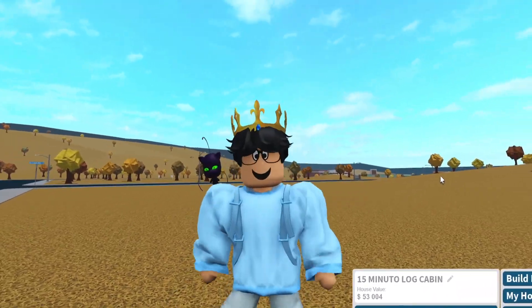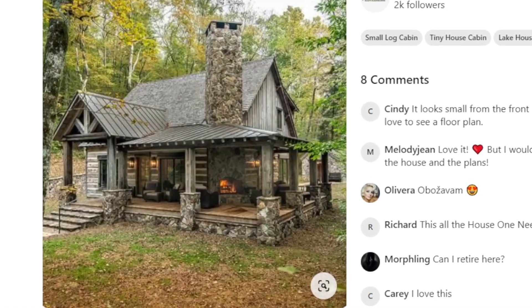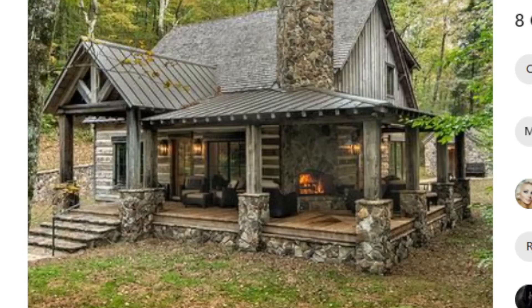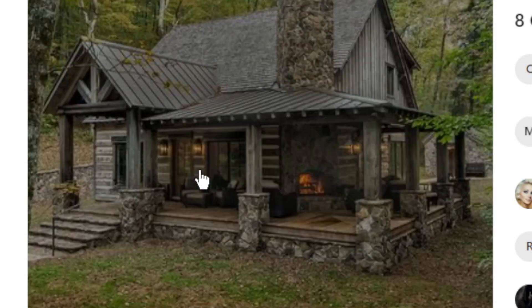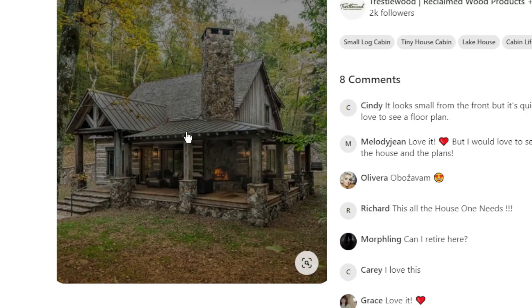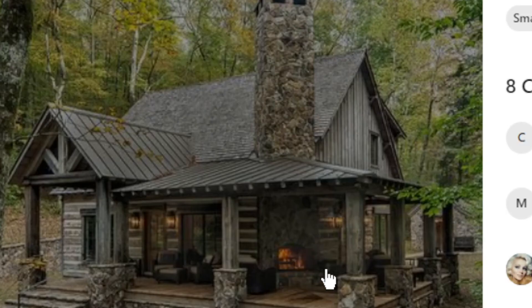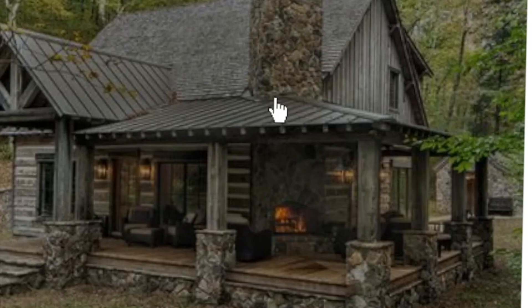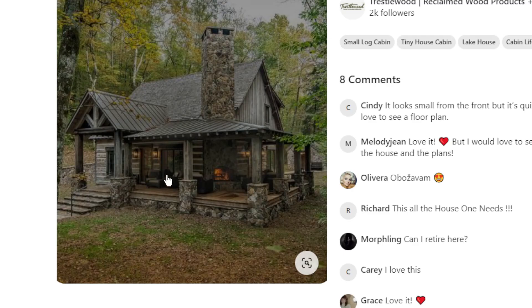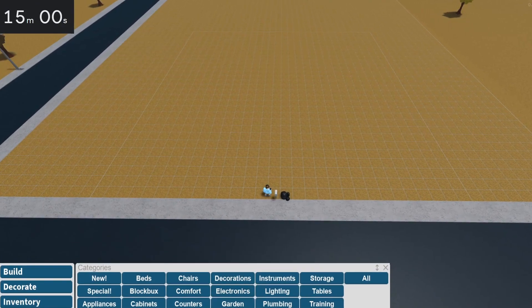I have it right here — a 15-minute log cabin. We're building a log cabin. I'm going to be attempting to build this today in 15 minutes. It's really neat because it has a modern vibe to it — like a modern log cabin. The shape is simple, but you have a gable roof coming out, a wraparound roof, and a wraparound porch as well. It also has an outdoor fireplace. Can I do this in 15 minutes? I hope so. We're going to go ahead and begin in three, two, one — boom.